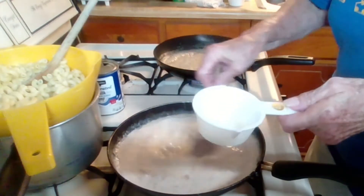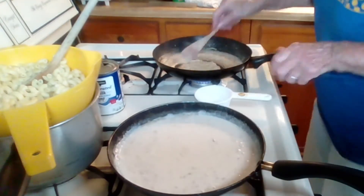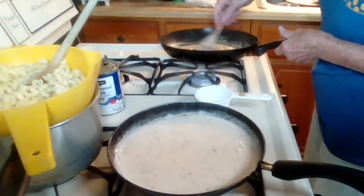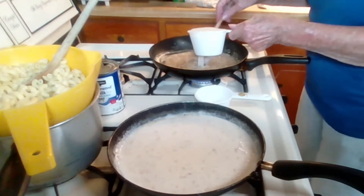I've got to get to my other skillet which is starting to brown. I'm gonna add the almond milk to that one.